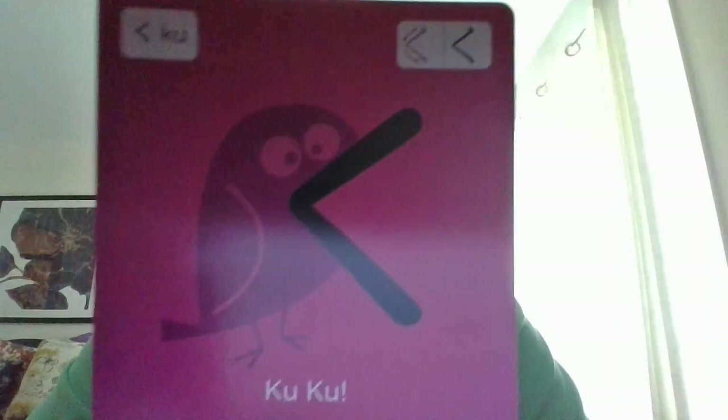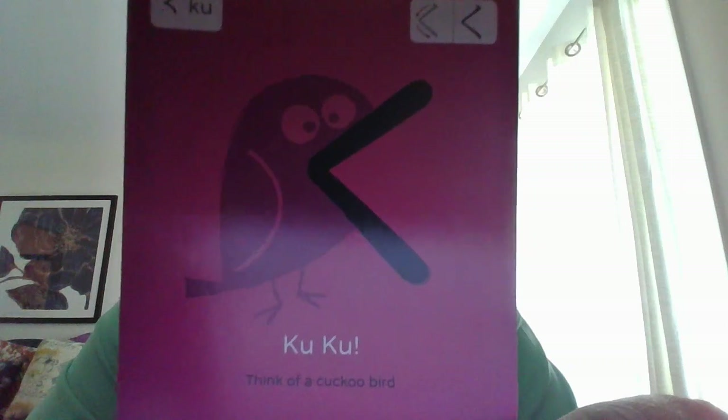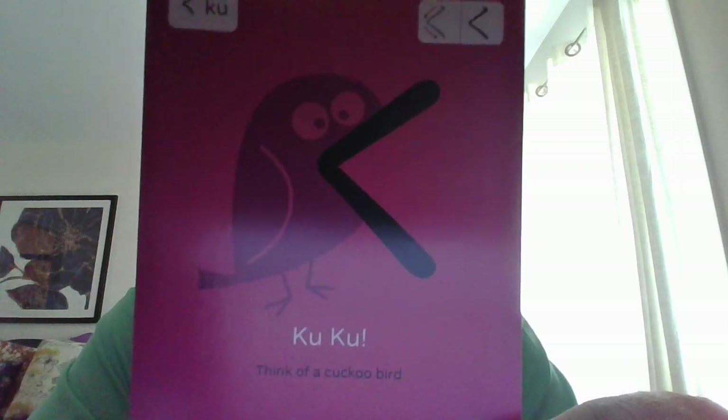Next we have a very easy one — it is く (ku). I didn't really need the mnemonic, but you can see it looks like a cuckoo bird, and it says 'cuckoo, cuckoo.'